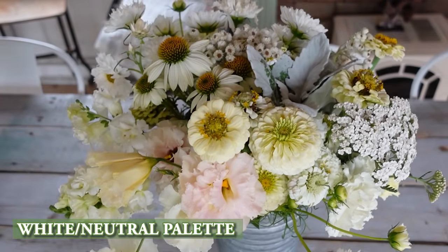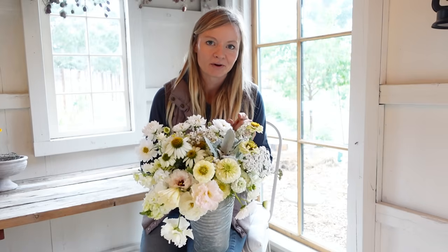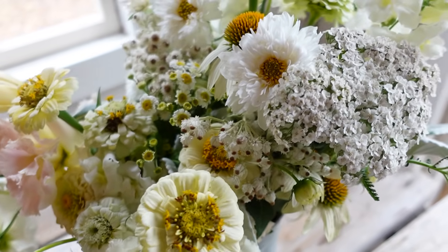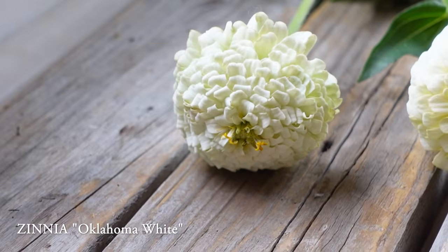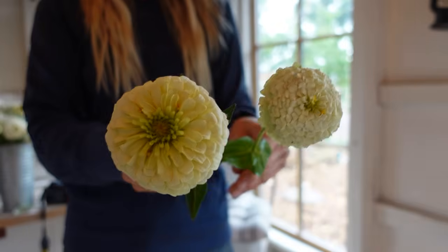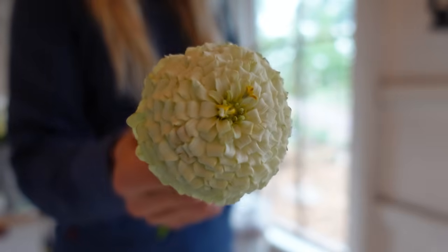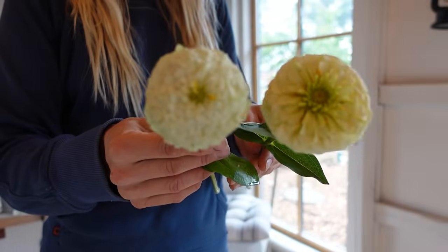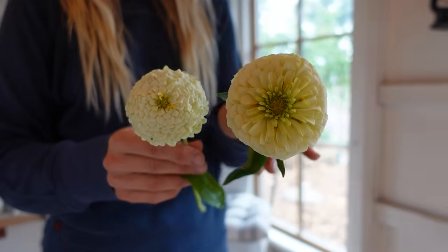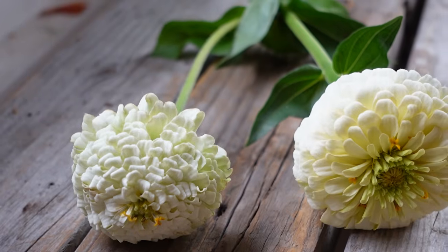The next bloom blend color palette is going to be this beautiful palette of whites. If you are a neutral type of person in your home decor, the white color palette might be perfect for you in your cutting garden. We're going to start with zinnias — I always love including zinnias because they're such an easy direct-sow from seed. We have two varieties in this blend: Oklahoma Ivory and Oklahoma White. Oklahoma Ivory tends to have a little bit more of a yellow tinge to it, while Oklahoma White is really more truly white. It's nice to have both in a white blend so that you have a little bit of depth.